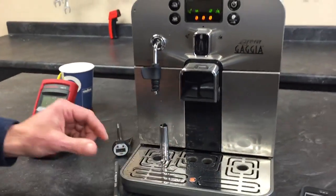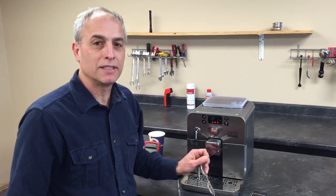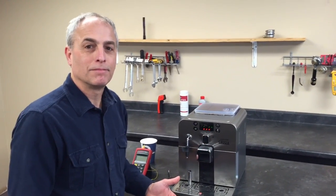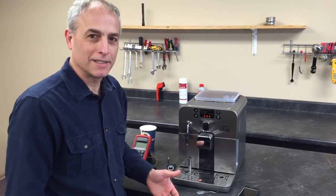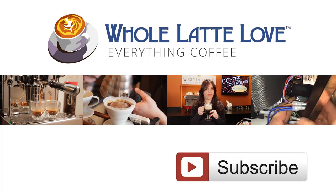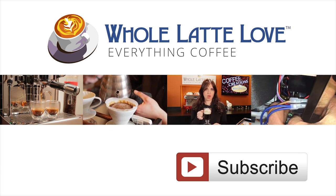So if the milk is not getting hot, then there's maybe a problem with the machine — give us a call and we can help you out with that. If the milk is getting hot, then just clean the wand and you ought to be golden. Really easy fix most of the time if the milk is getting hot. That's all there is to it. Hey, why not subscribe now for easy free access to more videos on everything coffee, brought to you by wholelatelove.com.